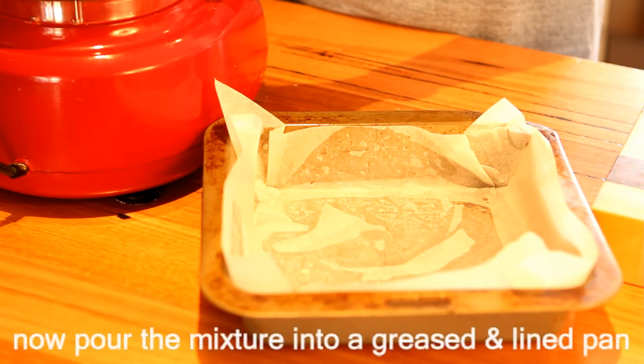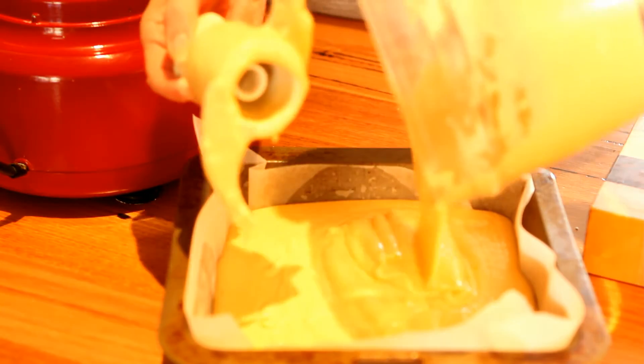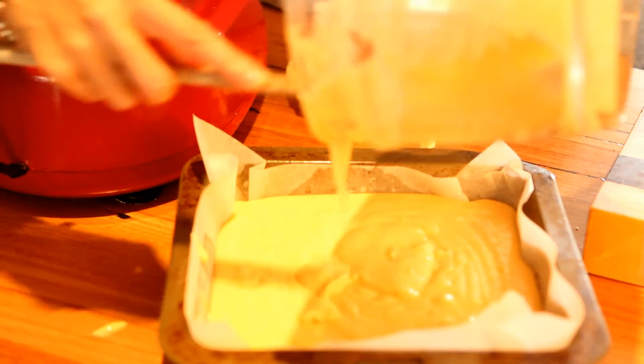Now you're going to pour the mixture into a lined 20cm square pan. Just pour your mixture in — notice how runny it is, that's okay.